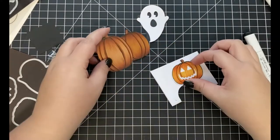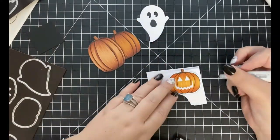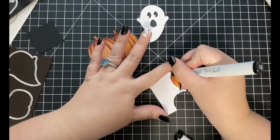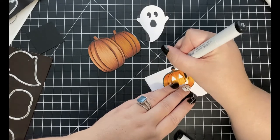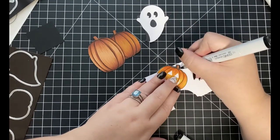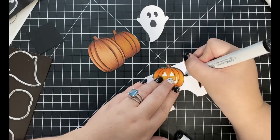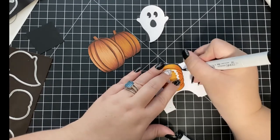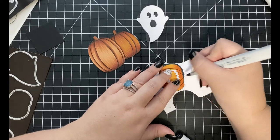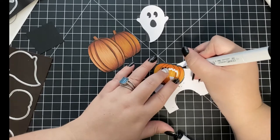Off camera, I fussy cut out my two pumpkins that I stamped together since the coordinating dies would no longer work for them. I did use the coordinating dies to die cut out my jack-o-lantern. I decided I really didn't like how the white border the die leaves behind looked in my scene, so I'm just going to come in with my black Copic marker and color around the edges of the pumpkin before moving on to creating my background.